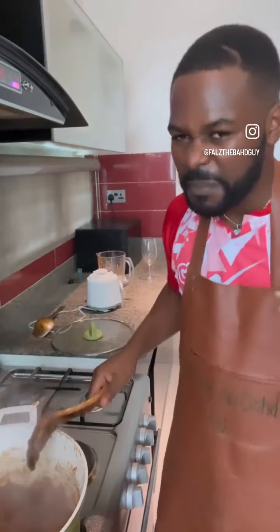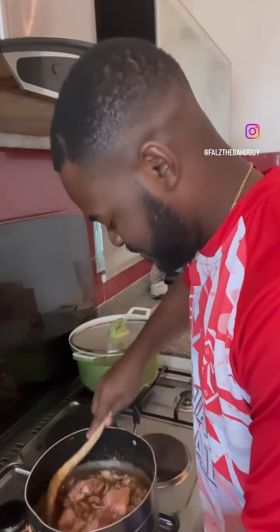Hi guys, welcome to my kitchen! Today we are cooking Asaro. This is the first time I'm going to attempt it. I stumbled on this recipe on YouTube, on Sister Yemi Shiny — Sister Yemi, I hope to find you today, I'm still searching for you.